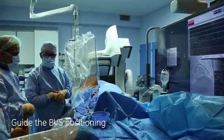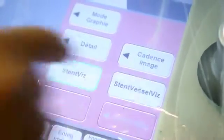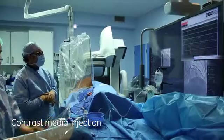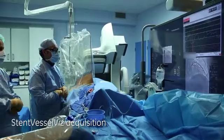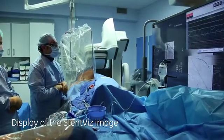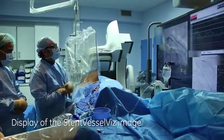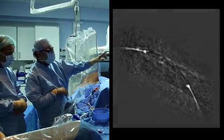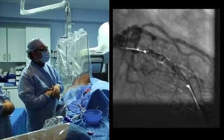For this goal it is very interesting to have this tool, stent vessel Vs. So it is very easy to do.